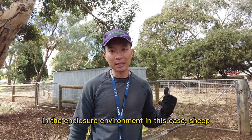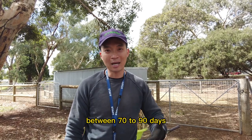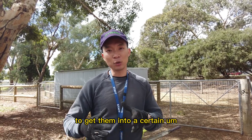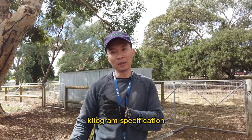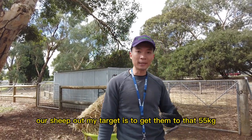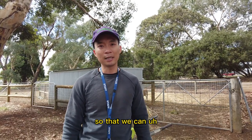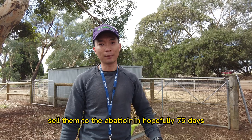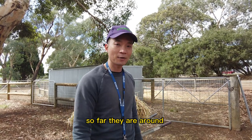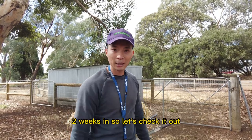Feedlot is when you put animals in an enclosed environment — in this case sheep — for an extended period of time, usually between 70 to 90 days, to get them to a certain kilogram specification. My target is to get them to 55 kilogram live weight so we can sell them to the laboratory in hopefully 75 days. They are around two weeks in so far, so let's check it out.